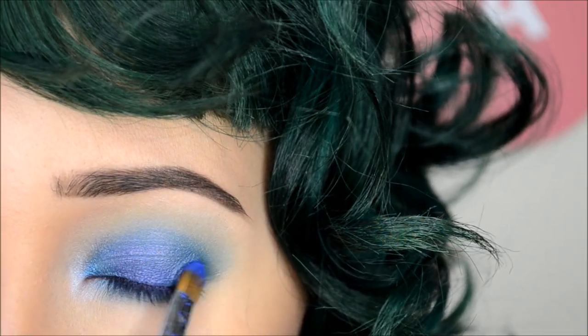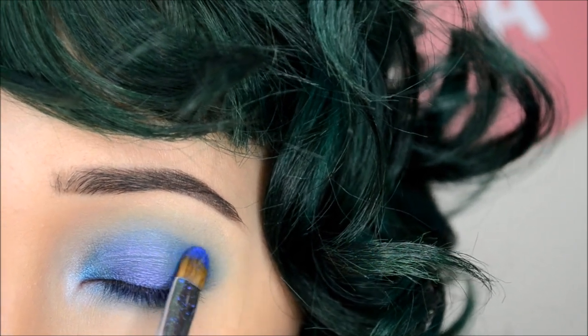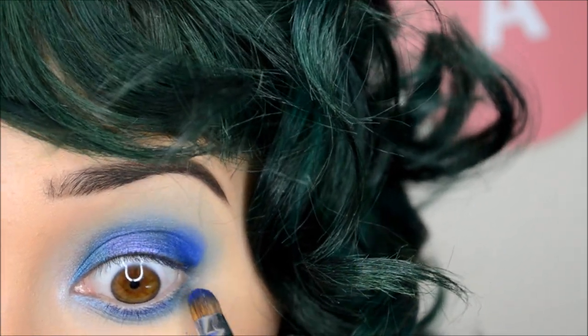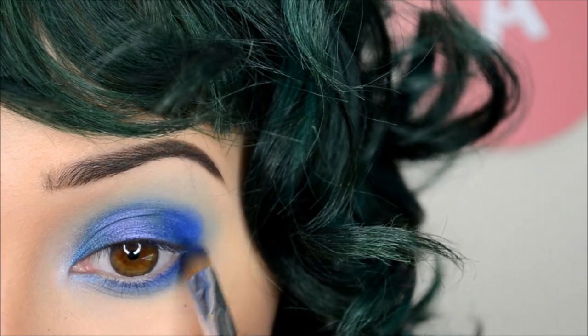Then with the same brush, I'm taking Sugarpill's eyeshadow in Velocity and packing that onto the outer corner. And with the remainder of the shadow, I'm dragging that on the lower corner of my eye, connecting it to that other corner I created.